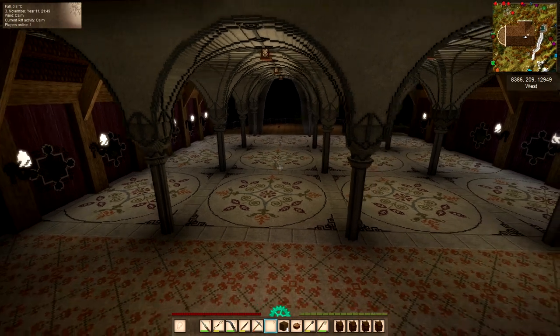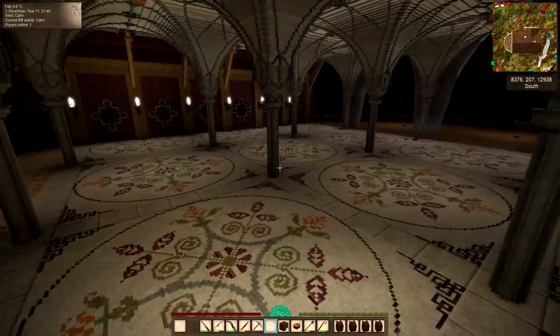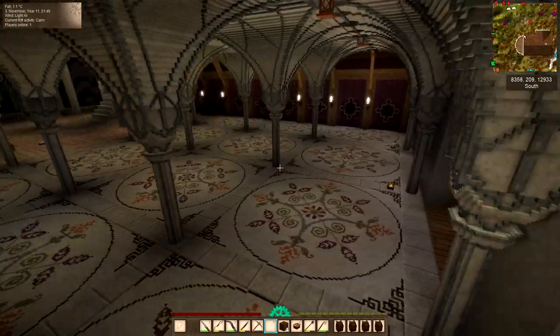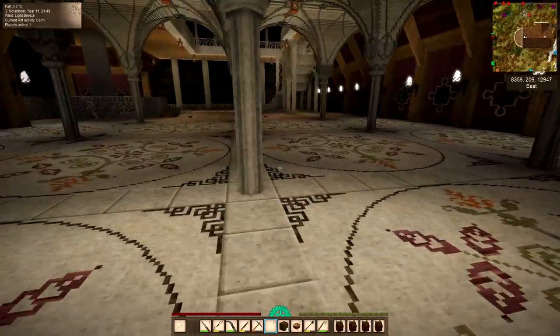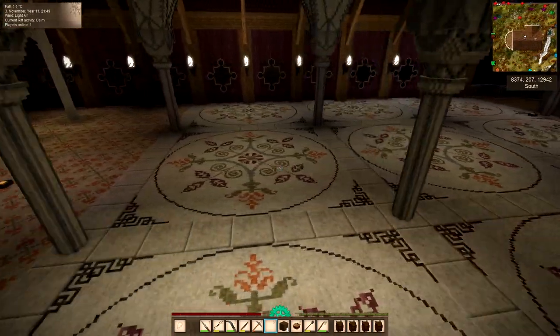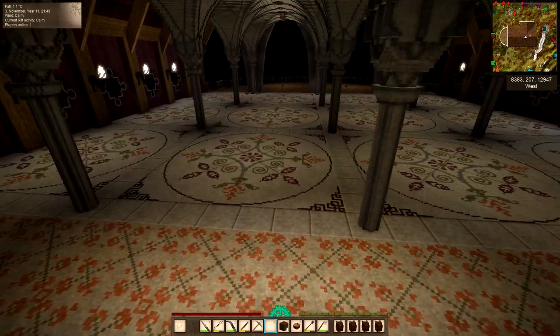Hello you lovely lot, it's Gran here with another episode of Vintage Story on the Rusty Gears server. I was well chuffed with how this came out and now I want to put some furniture in. I'll be using mostly the Vintage Story pieces but I might need to do one of my own pieces to put in there.